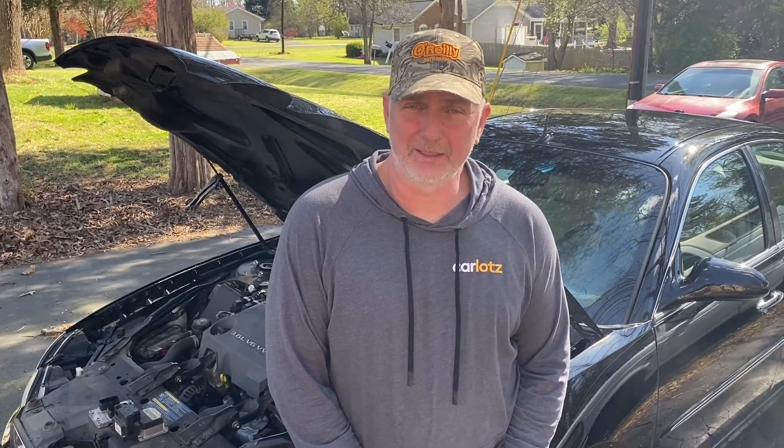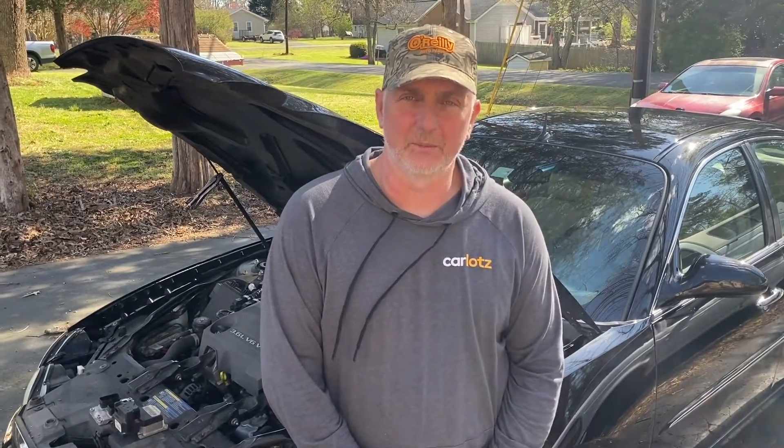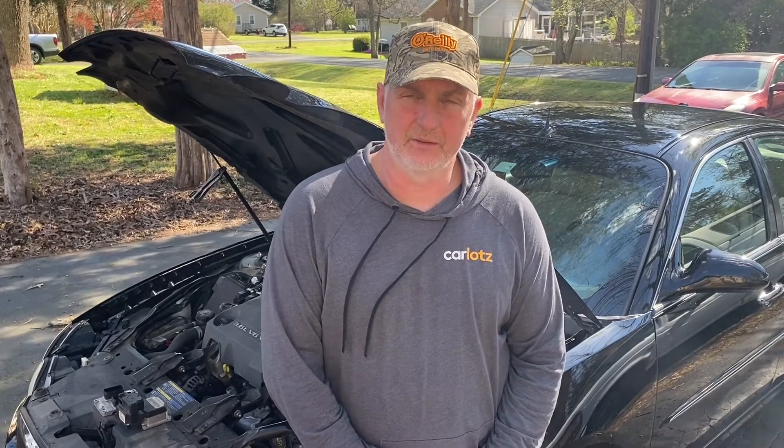Hi-dee-ho there, friends and neighbors. Bobby here today. Folks, today it brings me great pleasure to be making this video for you. This is going to be a tutorial on a repair that I did on this Buick LaCrosse — this is my own personal vehicle. I've been a technician for over 32 years and this was probably one of the hardest vehicles I ever had to fix. So stay tuned and let's get started.